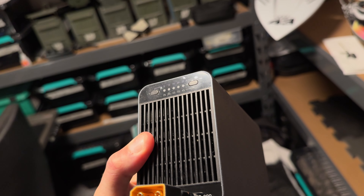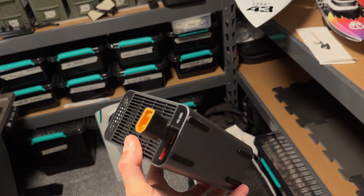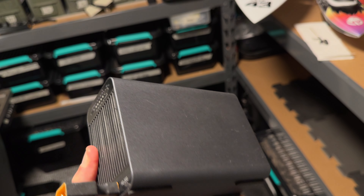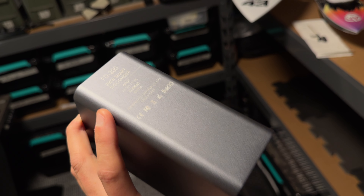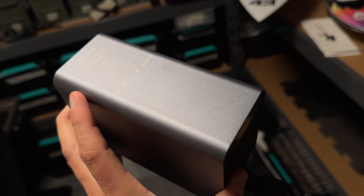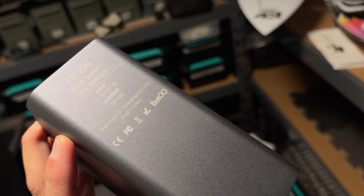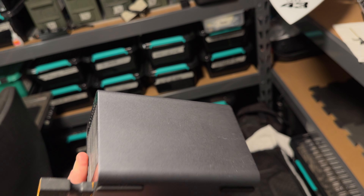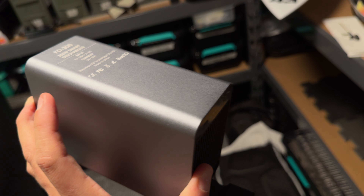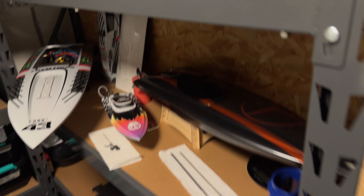Here we've got the ISDT FD200 — such a great unit, I just can't stress it enough. When you have this, you can charge your batteries and never worry about discharging them, because if you plug them into this it's going to discharge nearly any battery in 5 to 10 minutes at 200 watts. This is really a game changer for me, because when you do discharging on a regular charger it just takes forever. So a dedicated discharger is just golden.